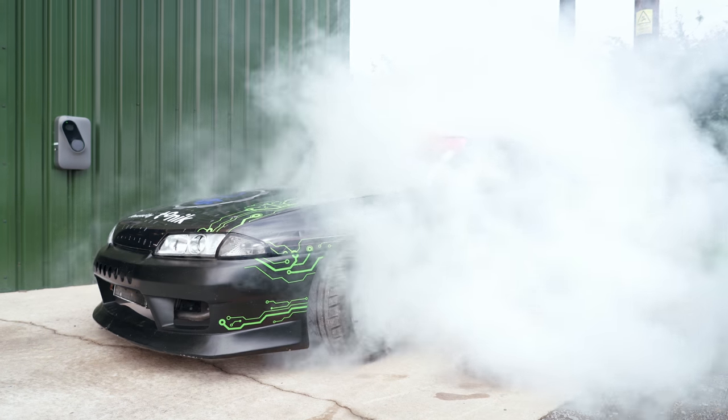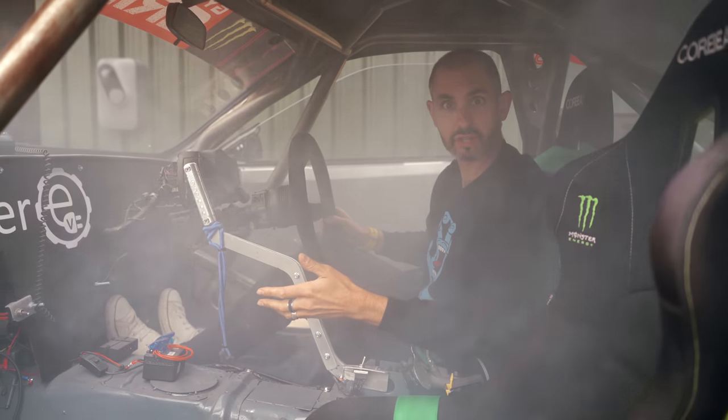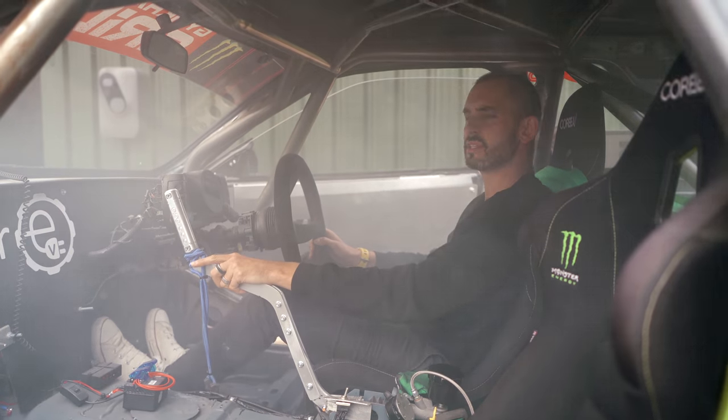The electric Skyline drift car — I haven't forgotten about it, I'm just saving it for another video. I've got a friend who I think might appreciate it. Stay tuned.